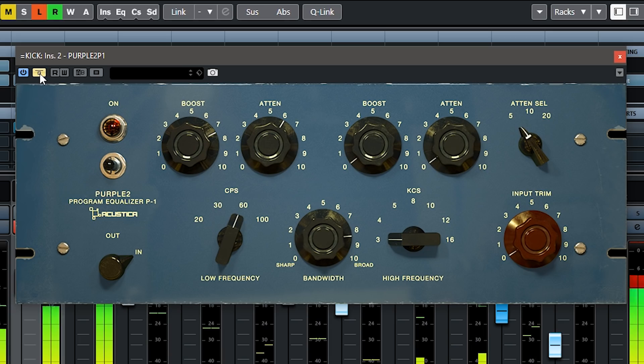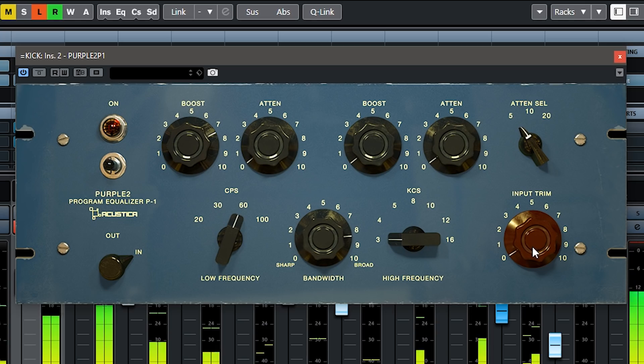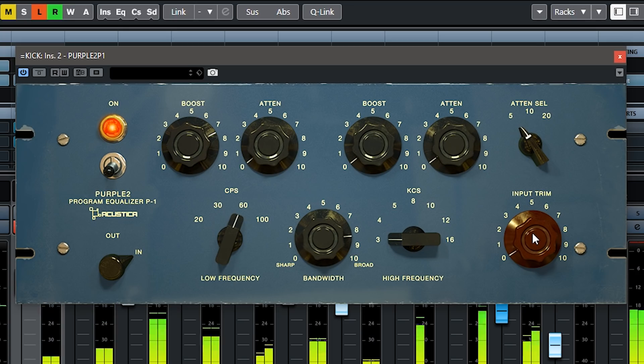Let's listen to the difference. You've also got this input trim, which basically sets how hot you go into the unit. In order to turn this on we do this, and now the input trim is also compensated automatically — the more I run this hot, the more the level gets ducked at the end of the unit. This is quite subtle because it's really for mastering use, but it does drive the unit a bit hotter. Let's keep it like that.